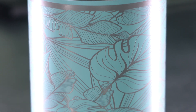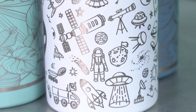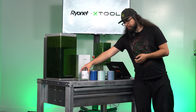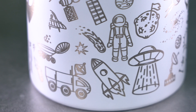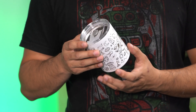Hey laser enthusiasts! Here to show you how to do some fun things with tumblers. Everybody loves tumblers — they're very easily customizable. There are two styles that we can do: a seamless design that goes all the way around with no edges, or having lots of gaps in the artwork so that as long as the artwork isn't hitting itself, you can't tell where it starts or ends.